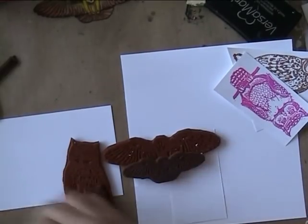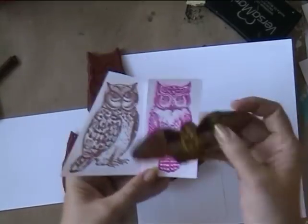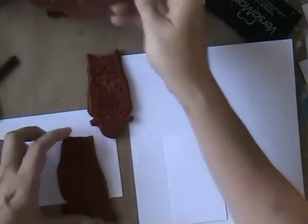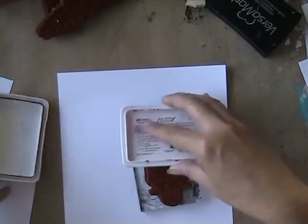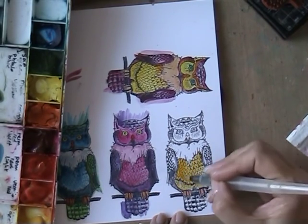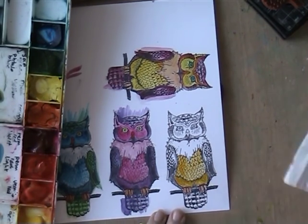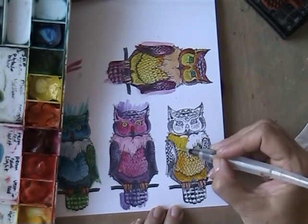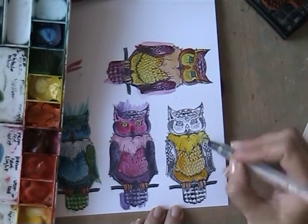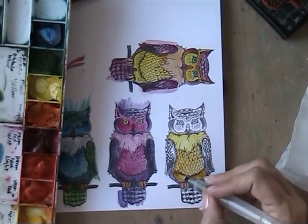Hello everyone, today I am staying with the owls because Our Journey is launching their large owls today. You see them here and they are so pretty. They already had the small ones but there was a popular demand for larger ones, so they did it — that's great. I am going to work with this one. I painted the owls after stamping them on regular stamping paper and I'm using Van Gogh watercolor. I really like it, it's vibrant and they make very pretty owls.